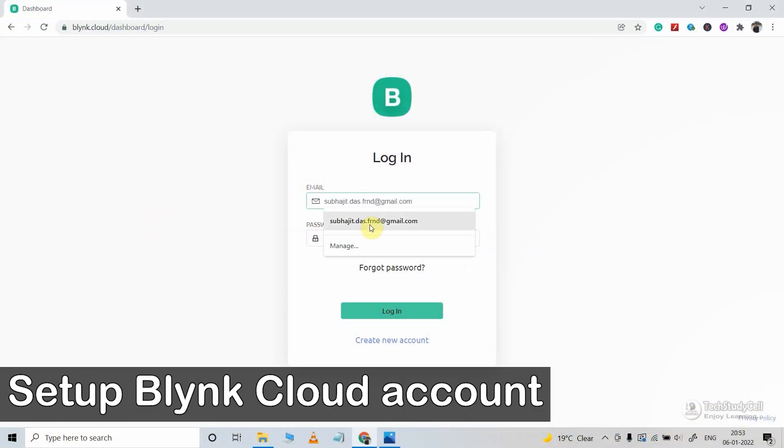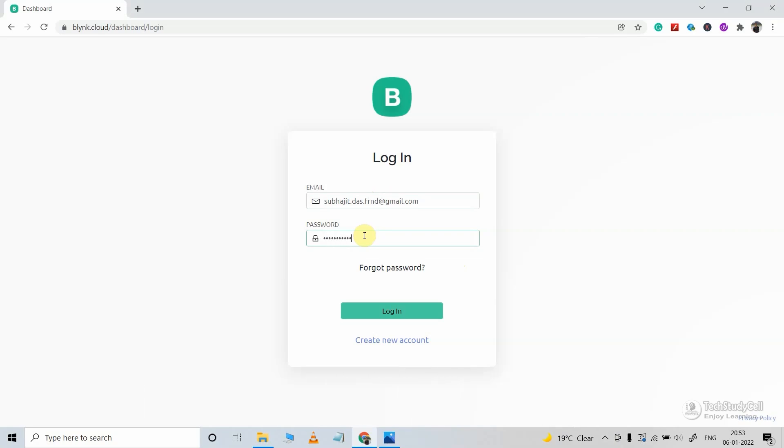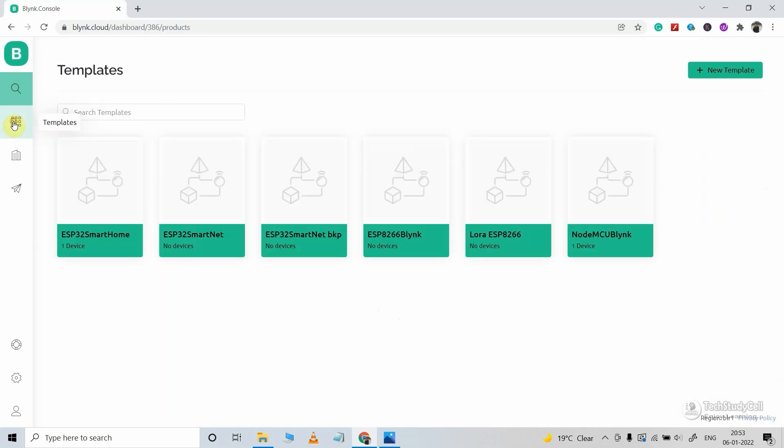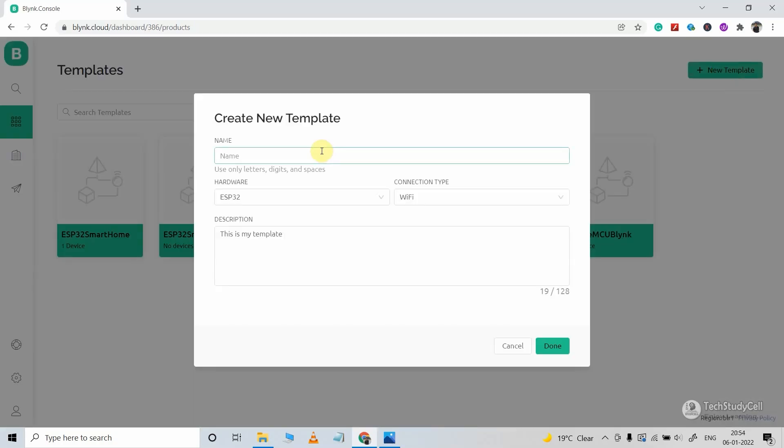Before moving to the coding part, we have to configure the Blynk cloud. Let me log in to the Blynk cloud account. After login, we have to create a new template. For that, I will go to Templates, then click on New Template. Here you have to give the name — say, Smart Switch.